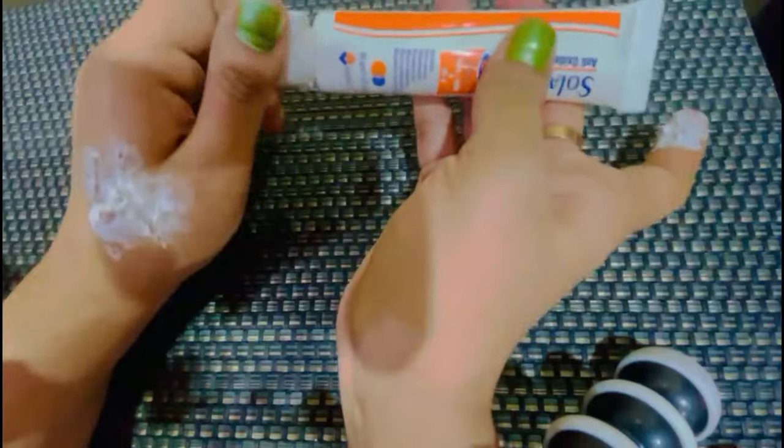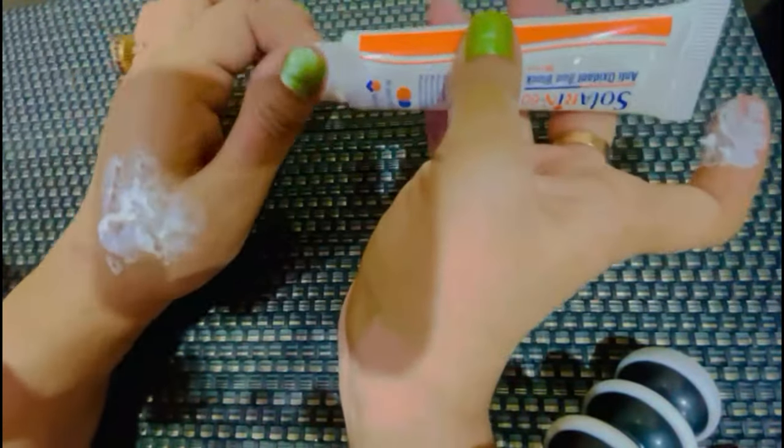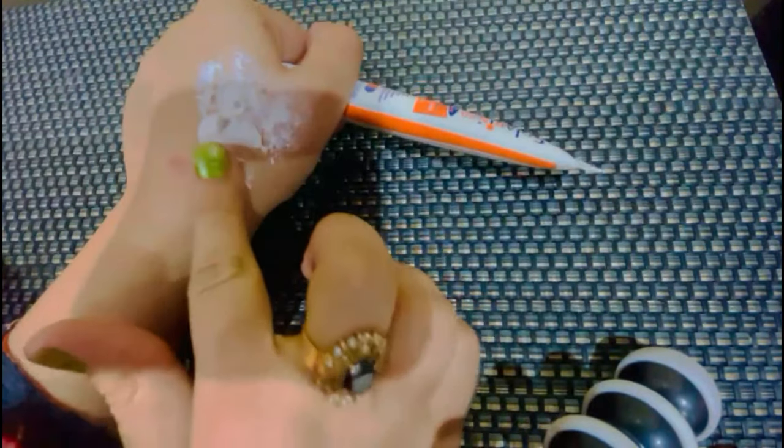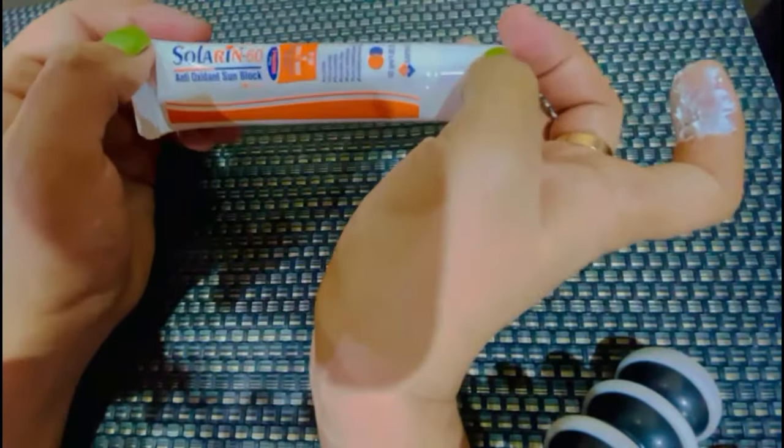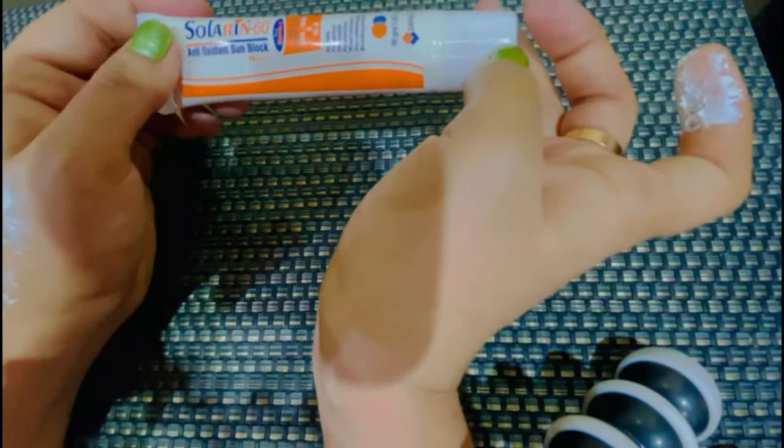Winter में Apply करने का तरीका: ये काफी ज़्यादा thick हो जाती है और Winter में weather बहुत खुश्क रहता है, तो skin बहुत dry feel होगी. विंटर में इसको अपने Daily Moisturizer में add करके, mix करके Apply कर लेंगे.